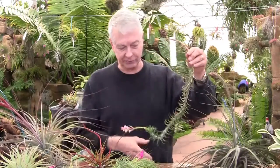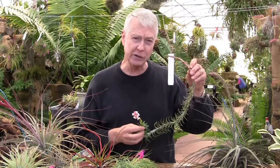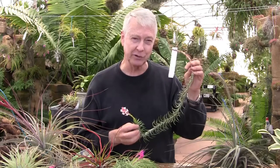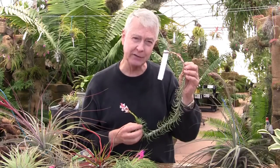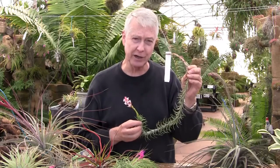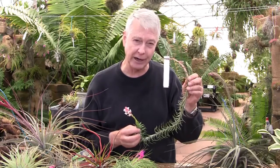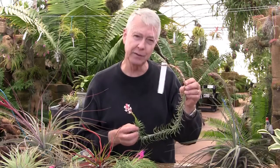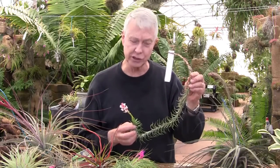This one is called Tillandsia araujei — it's a Brazilian species, spelled A-R-A-U-J-E-I. It's very difficult for most people to pronounce. The way nomenclature works in naming is that you pronounce the name the way that the person from the country it comes from pronounced it, or who it's named after. This is named after a guy whose name was Araujo, and the E-I is the suffix on the end. So in Portuguese they would say Araujei.